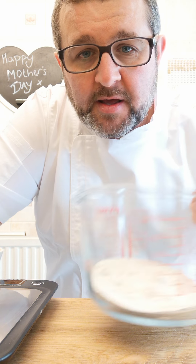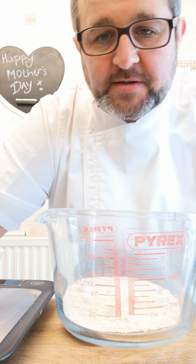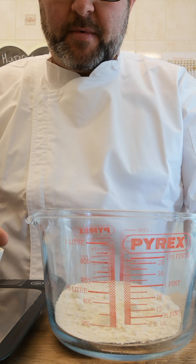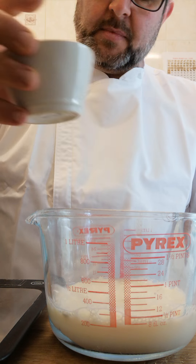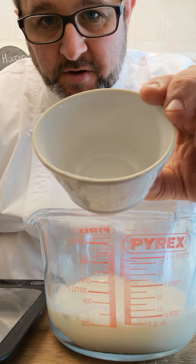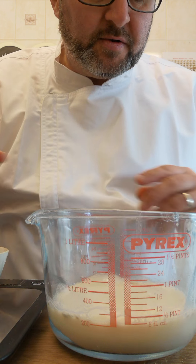So what we've done is we have flour. The easiest method for Yorkshire puddings is to do equal measurements. So in there I have an equal amount of flour, and to that I add equal amounts of milk. The ramekin I'm using roughly holds about 142 grams, so if you did want to measure, you can do this by weight.